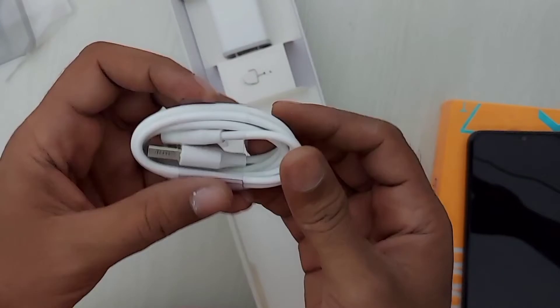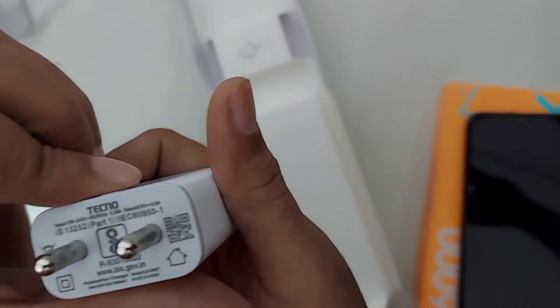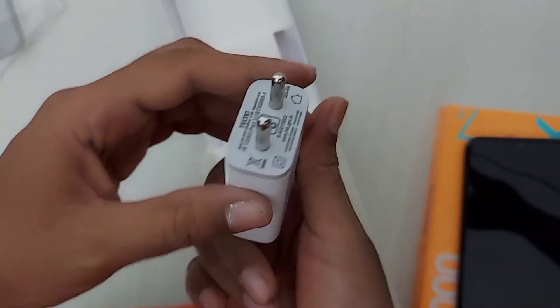If it were Type-C it would be better, but considering the price, that's not expected. This is a fast charger of 3 watts.